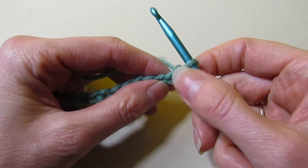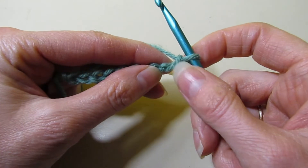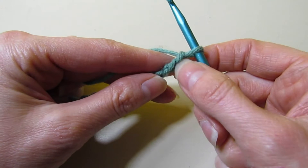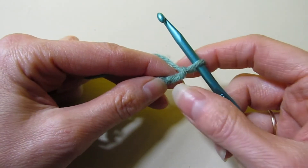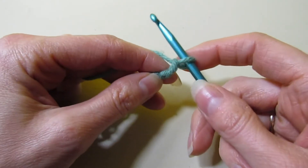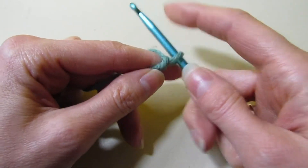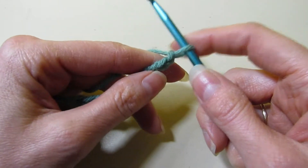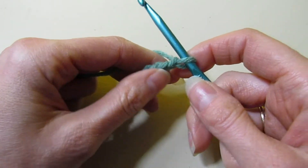To get started, we are going to work in the back bump of the chain. I usually like to work in the back bump when I'm doing Tunisian — I just think it looks a little bit neater and tighter. When you do this stitch, you do want to be a little bit looser when you work. You don't want your stitches super tight on your hook. You can be a little more relaxed — not too loose, but a little bit looser is quite all right.